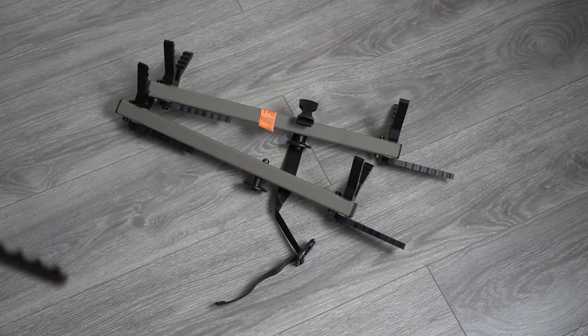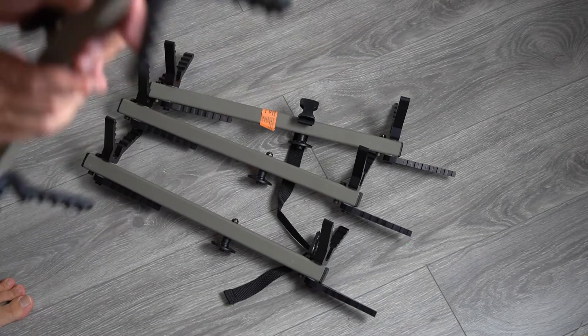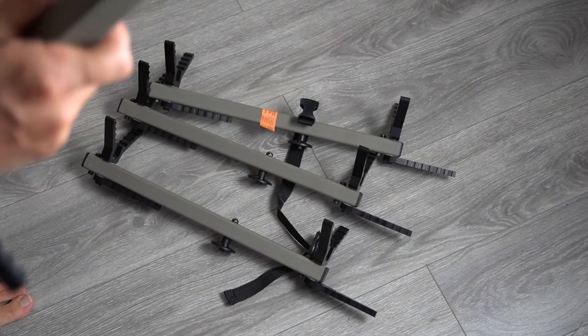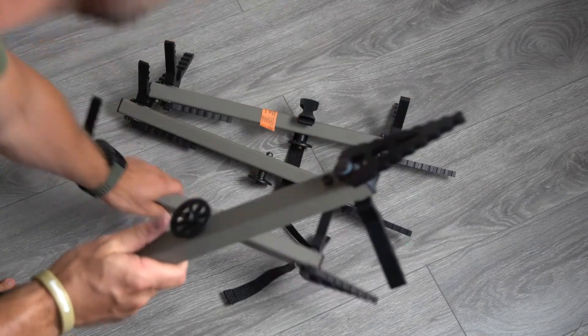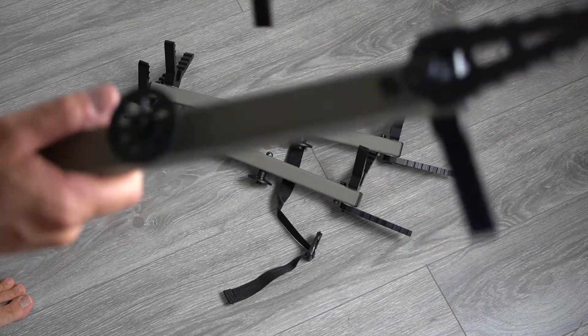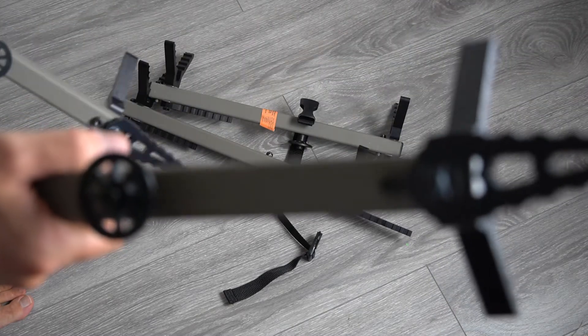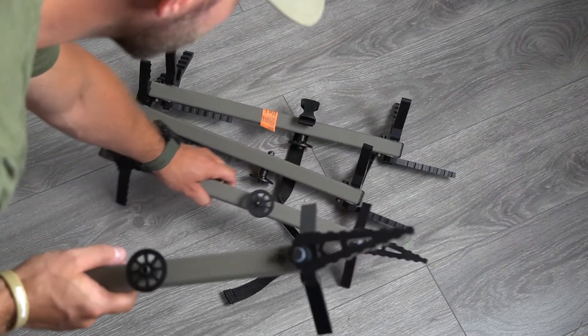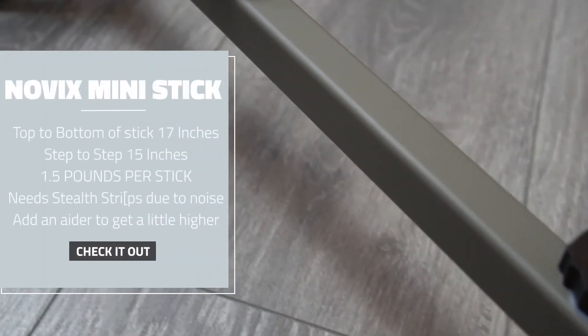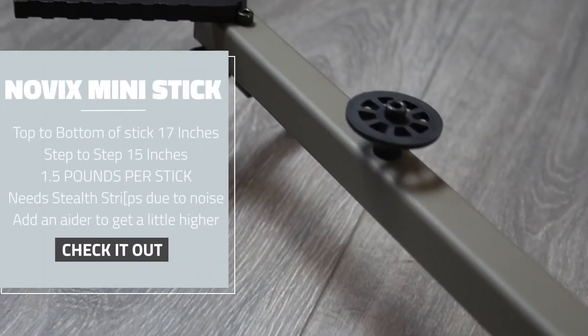The v-bracket molds right in on the stick — pretty nice, low profile. The brackets seem really solid and pretty sharp. The climbing sticks have a good feel to them. For noise, I'll probably put some stealth strips on here and run an aider as well just to help get up a little bit. From top to bottom they are 17 inches.